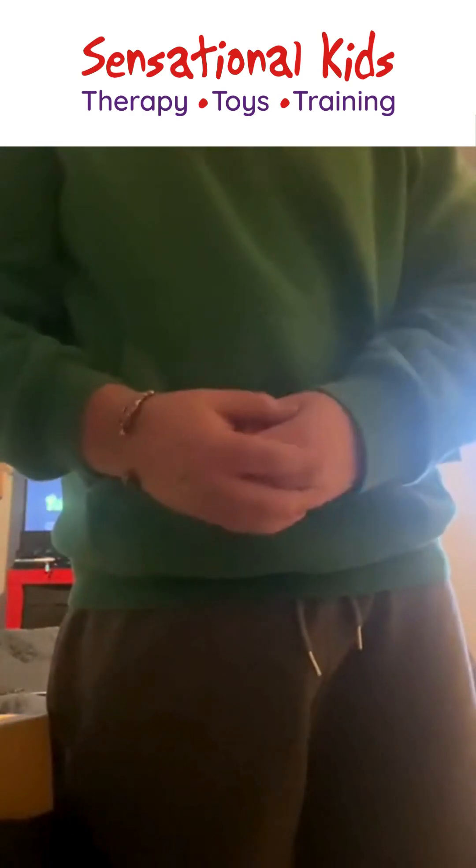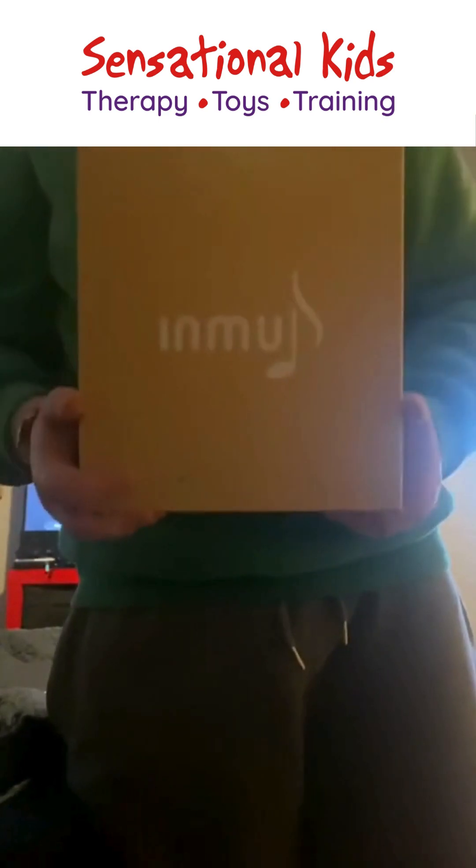Hi everybody, my name is Zach and I've been asked by Sensational Kids to demonstrate the InMu device. So this is the InMu, it comes in this nice little box. The InMu plays music and basically the whole model of the InMu is that music is a healing tool for sensory, and I quite believe that because the music, as you can hear, is very calming.